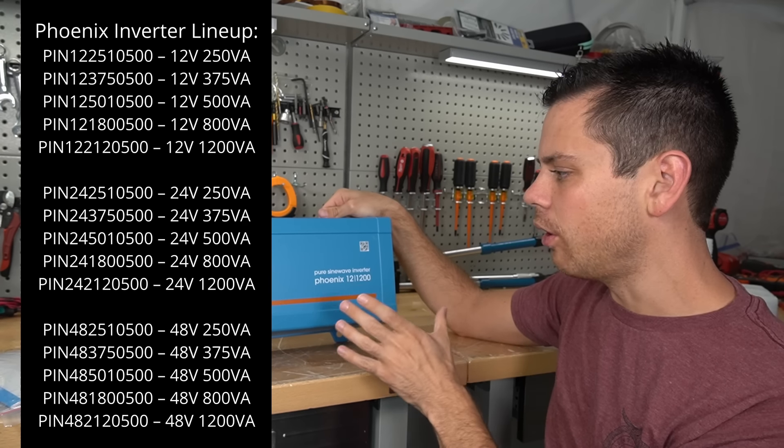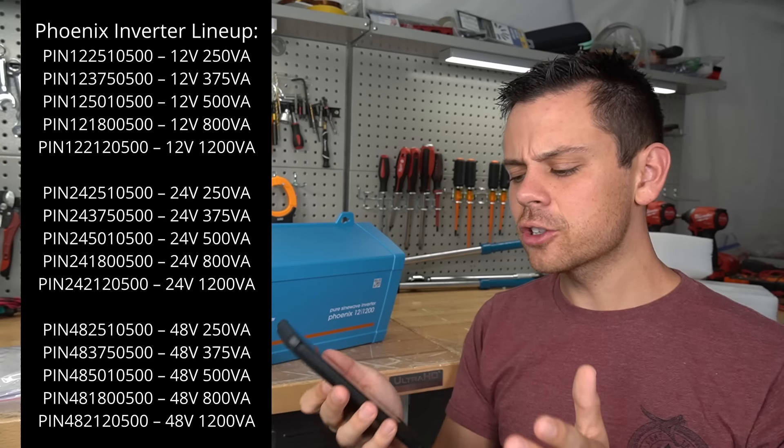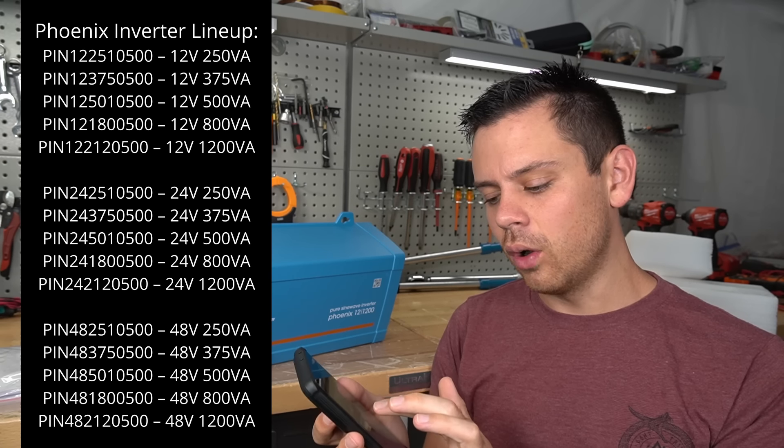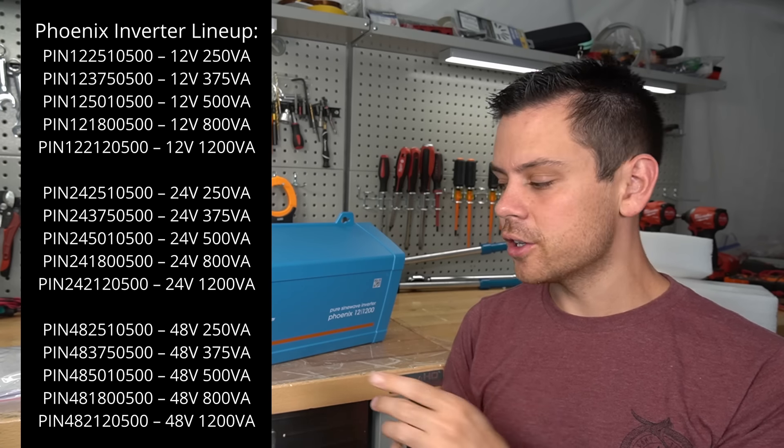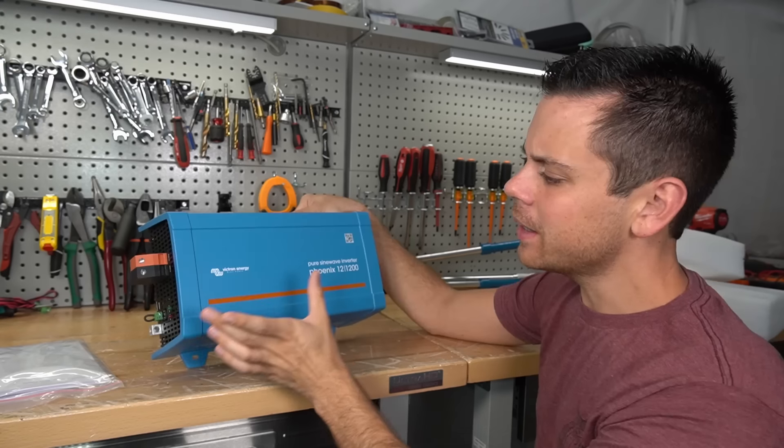They actually have a whole lineup of small 12-volt inverters — 250 watt, 375 watt, 500 watt, 800 watt, and a 1200 watt, which we have on the table.